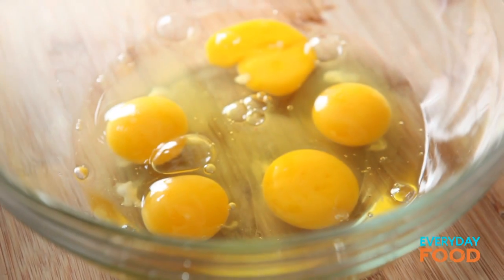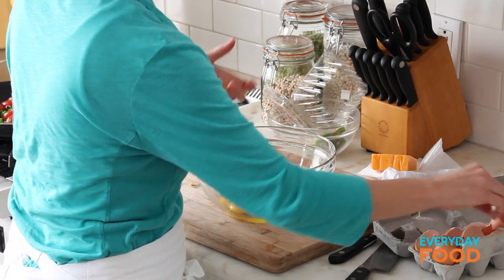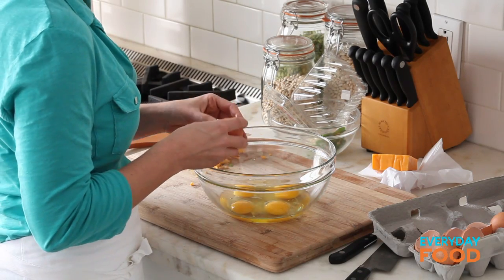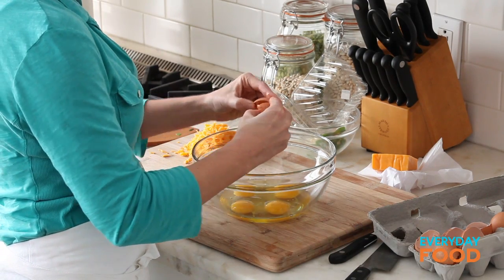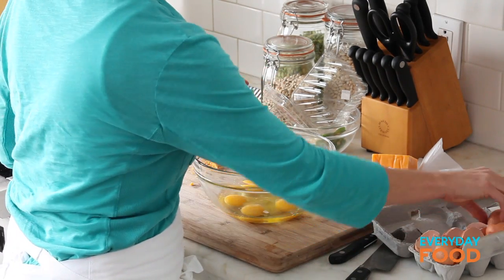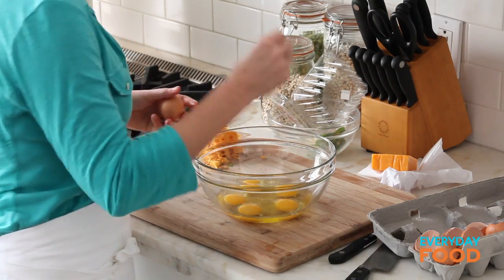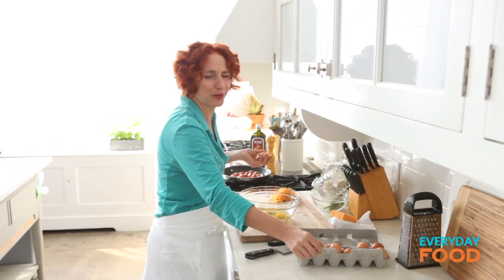Eight large eggs. You could use four whole eggs and eight egg whites, but I'm just gonna go for the whole egg. I'm cracking my egg on the counter and letting the egg into my bowl so I don't get any pieces of shell in — ha ha ha — that was a total lie. Look, a piece of shell is in the bowl. What does she know?